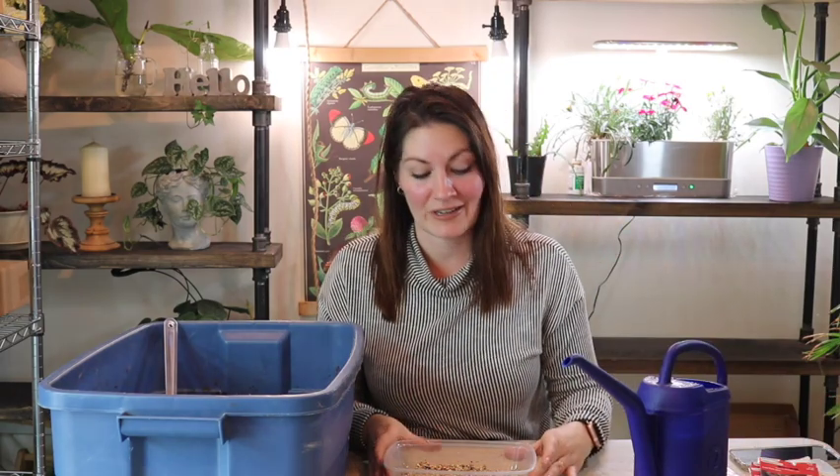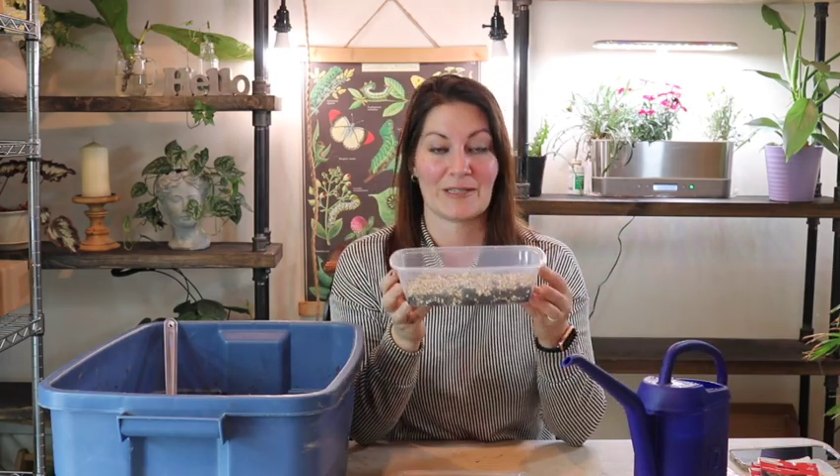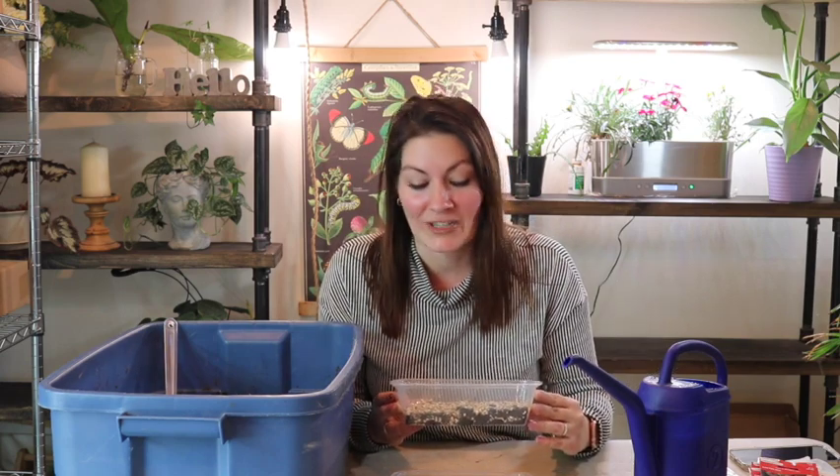This is my first time growing dahlias from seeds, so this will be quite the experiment — this is part one. Stay tuned and I will take you along when they germinate, and from then on, hopefully it will be a successful year for these little seed babies. Anyway, thanks for joining me and I hope you have a great day. See ya!